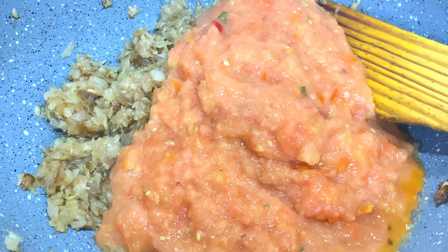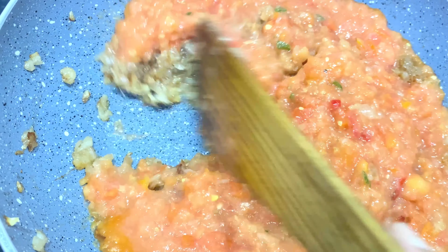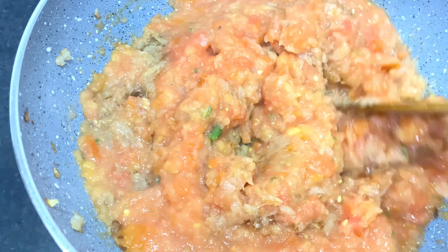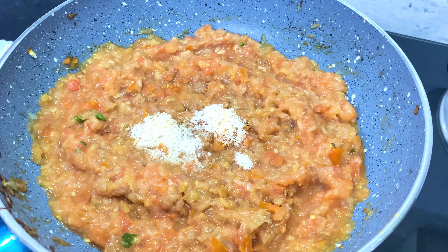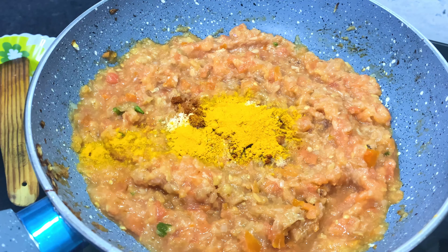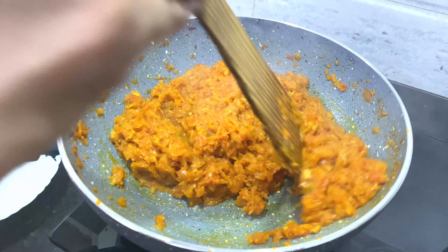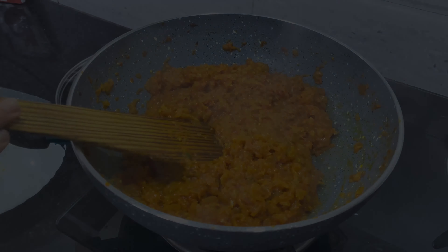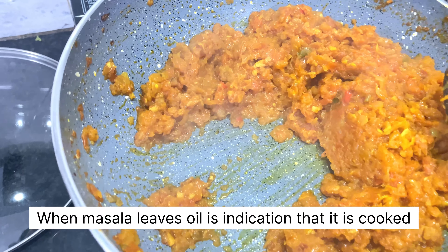Let it cook until it is reduced to half and completely dried. Once the onion and ginger garlic paste is cooked, add the tomato puree — I have used green chilies in this tomato puree — and let it cook until it also reduces to half. It should be cooked on a slow to medium flame. Add the basic masalas such as salt, red chili, turmeric — to be added in every sabzi or recipe — and some coriander powder. Mix them thoroughly and let it cook until the masala leaves the oil in the pan. It is very important to cook this masala completely so that it is not raw.